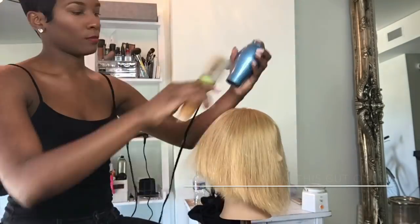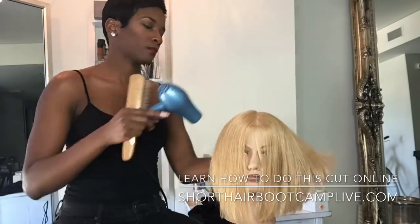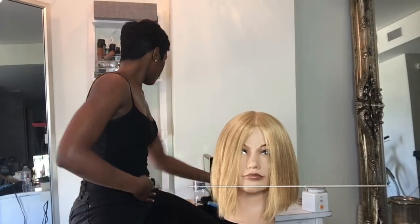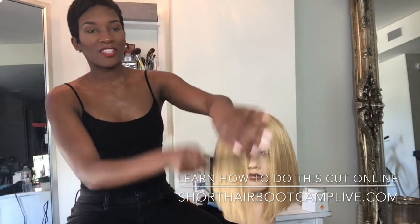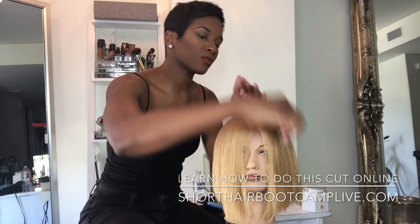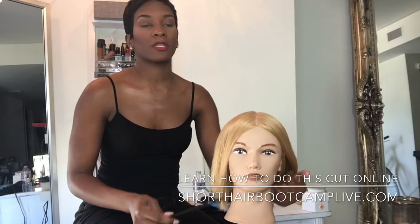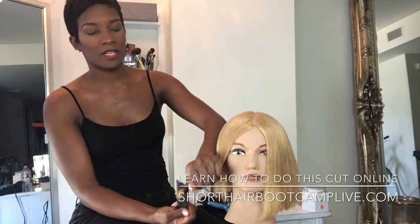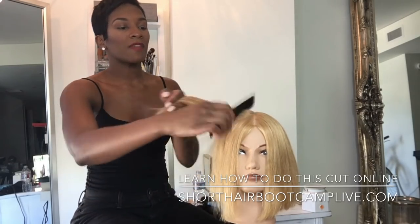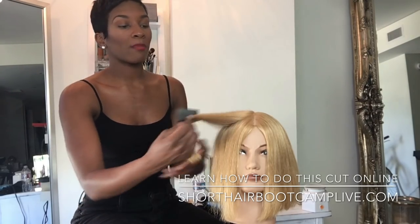I just went through and did a basic blow dry. I couldn't use my Ferrari blow dryer because I kept blowing out the power, so this is my travel blow dryer. I'm just focusing on blow drying it straight and now I'm going to run the flat iron through. The sound did not work in this video, so I wasn't trying to do too much.